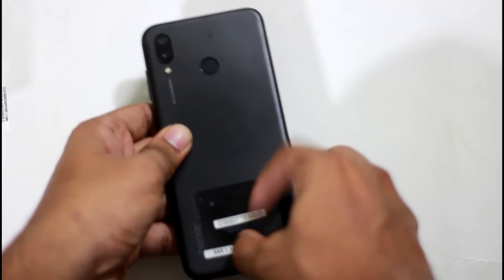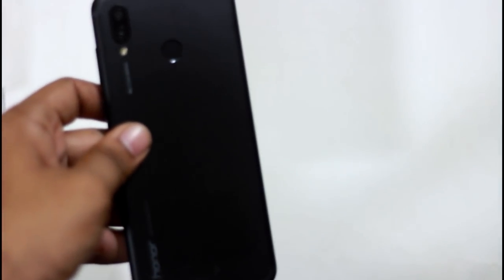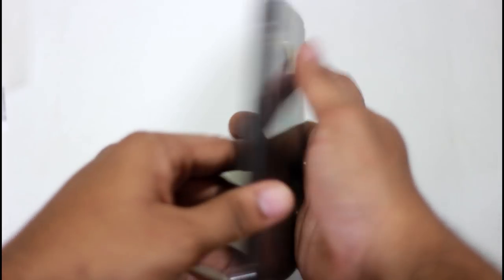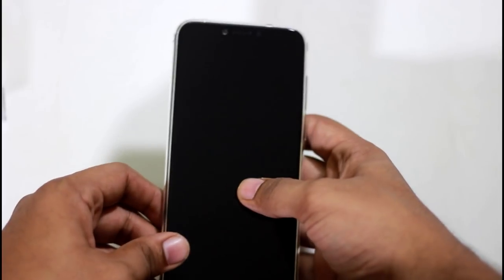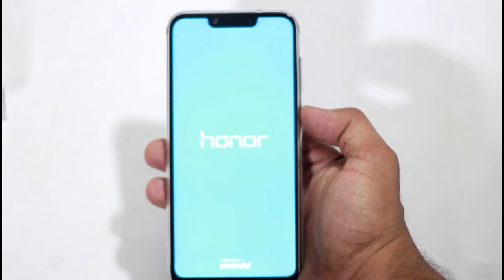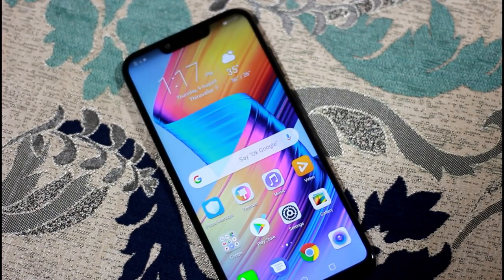When we remove the TPU case, we can see the case. The case is very premium and fits well. The phone has good weight. We can see the case with a 6.3-inch full HD+ display with an 18.9 aspect ratio.